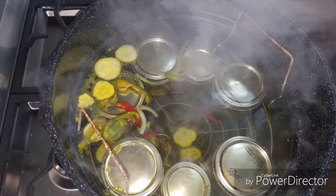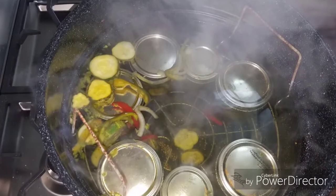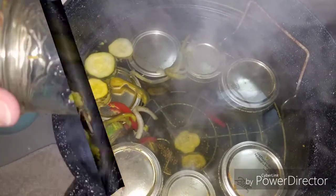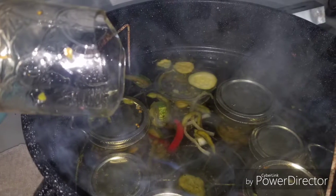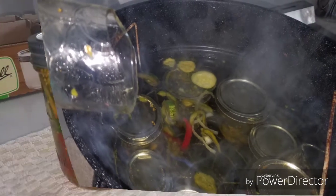As I went to remove the jars, I noticed that there was some spices floating on top. I picked up one jar, this one, and the bottom had cracked off. I guess it was a glitch in the jar.